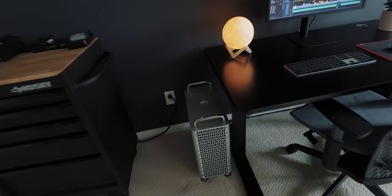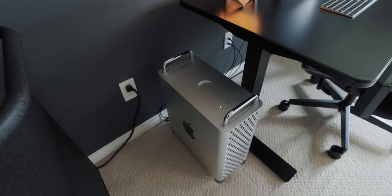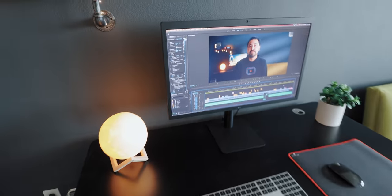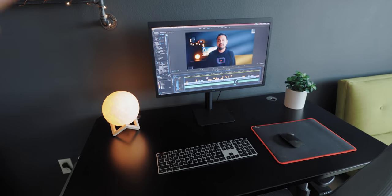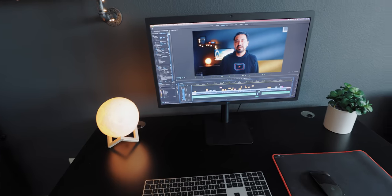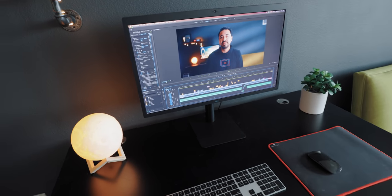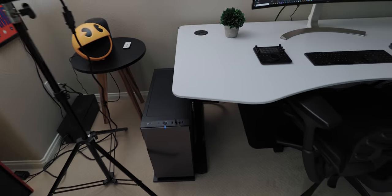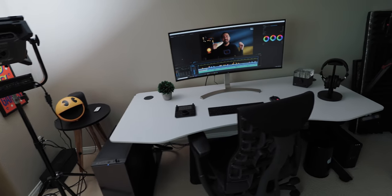Let me bring you over to Connor's workstation. He's currently using the latest Mac Pro — I did an unboxing video on it. This setup works really great with Adobe Premiere, in particular editing 5K or 6K C500 Mark II footage. He does all of my video editing for my English videos, and I do all of the color grading on my PC, as well as all of my Spanish videos.